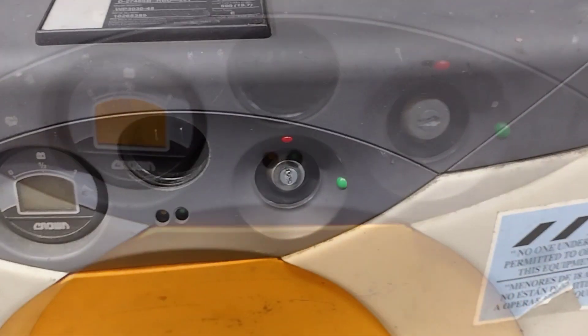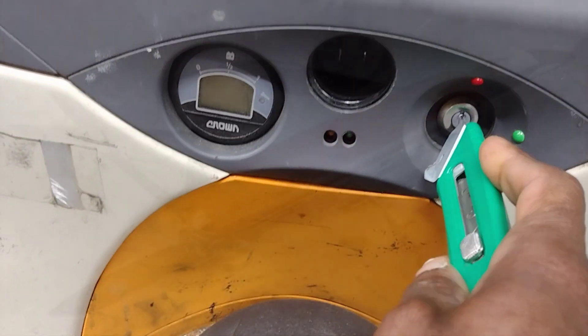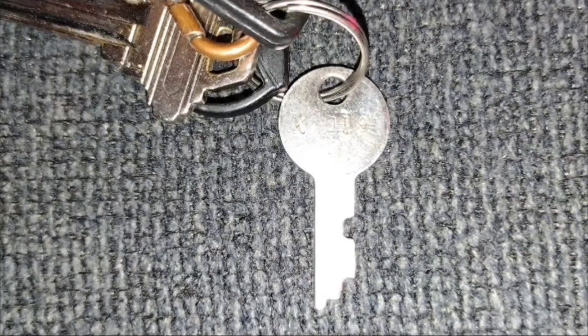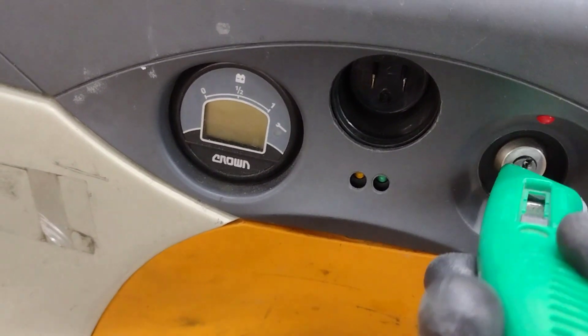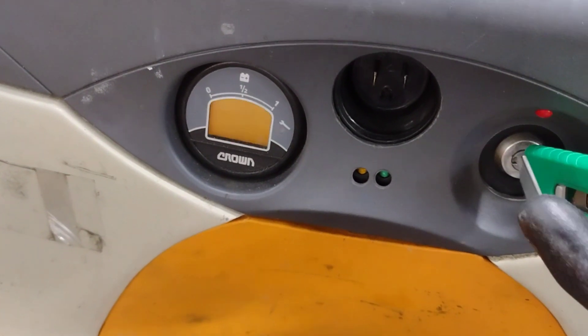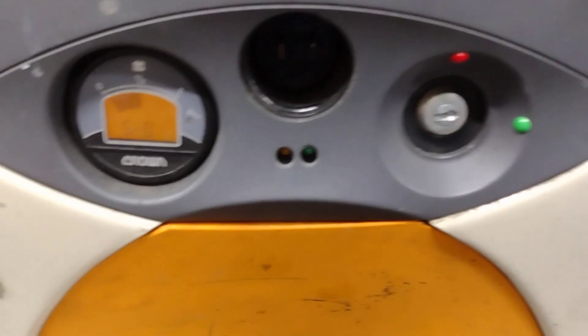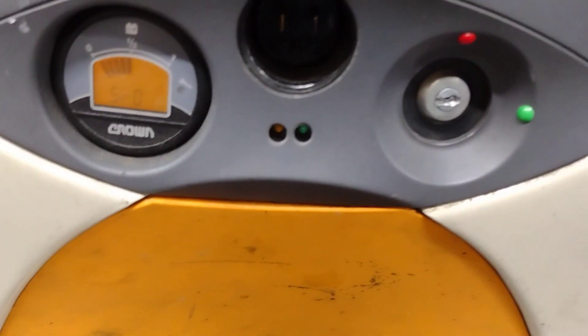It's actually quite simple. All you need is an object that can fit inside the lock and that can turn the cylinder. A small knife, a nail file, or even a small key can do the trick. Just insert it into the space in the lock cylinder and turn it as you would with the original key. That's all it takes, and the electric pallet jack will power on just as though the key head was attached.